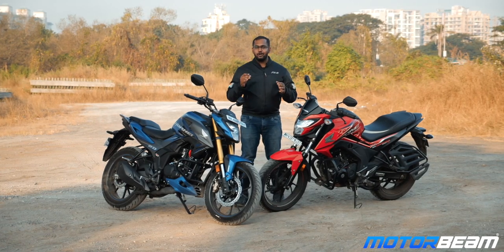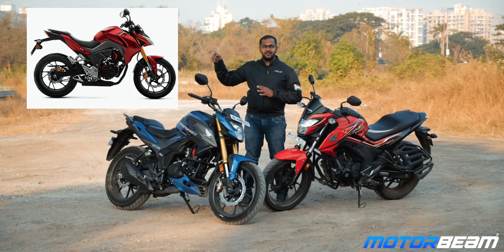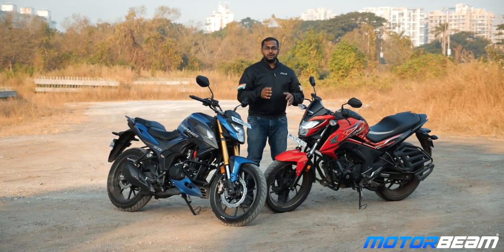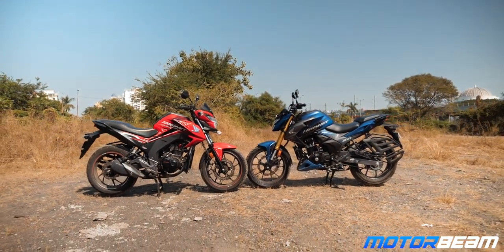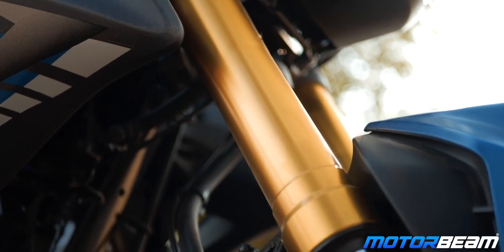Now everyone has been saying that the Honda Hornet 2.0 is based out of the CB 190R, which is an international variant. But my take is that it is an actual combination of the 190R along with the 160R — the Hornet 160R — because this motorcycle has worked as a canvas for the 2.0. Both motorcycles are standing next to each other and the only thing giving it away are the golden USD forks, which is similar to that of the CB 190R on the Hornet 2.0.